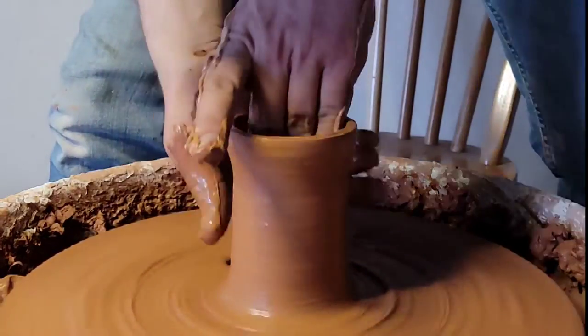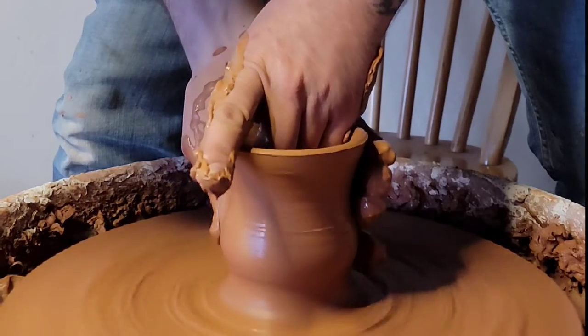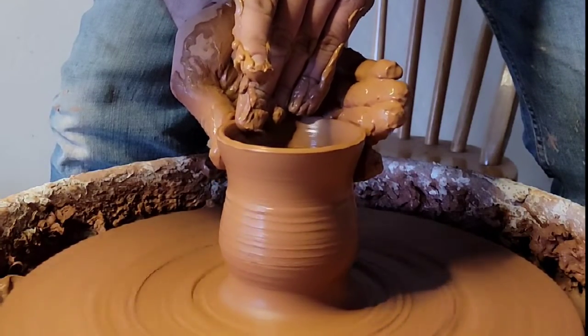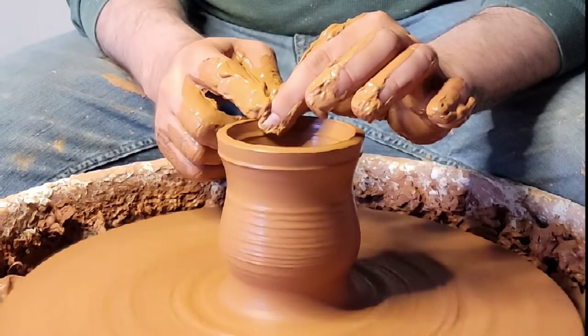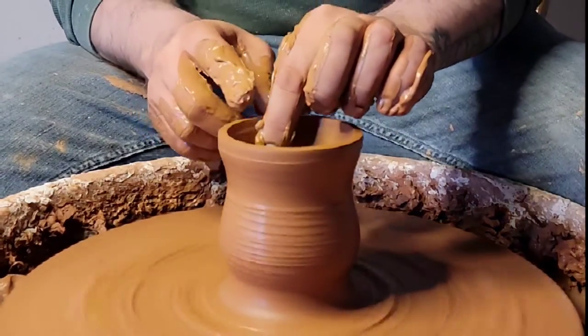I'm just adding more and more slip as I go. Right here I'm actually gonna shape it — I'm gonna give it that 50s diner coffee cup look. Always make sure you have a hand inside and on the outside, and when you do that you're working very slow. See that wobble? I'm gonna take it out a little bit. That's better.